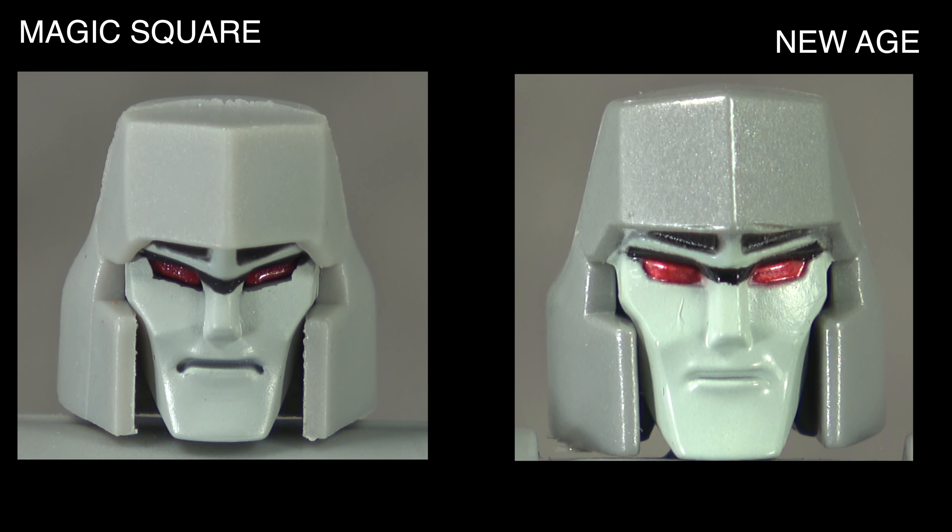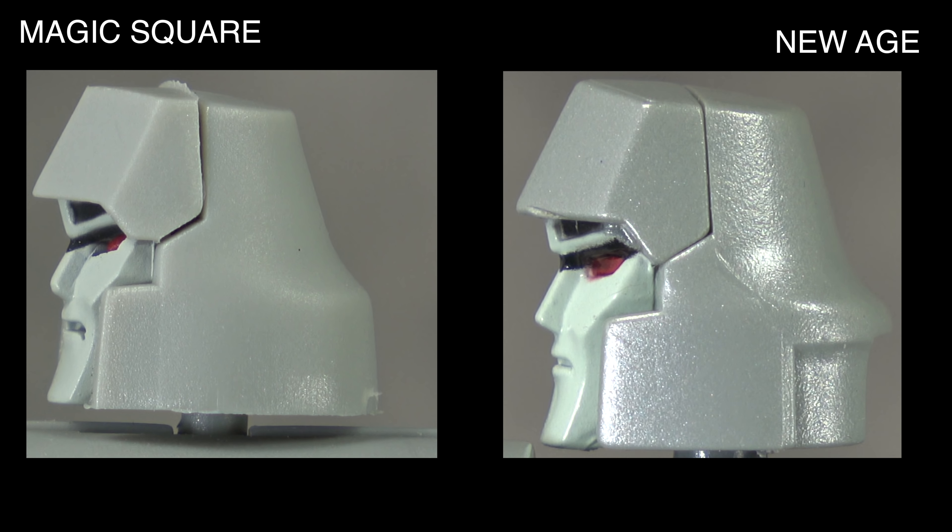For the head, the Magic Square has the face painted as well as red eyes and black line work. The New Age has that as well, but also has the helmet painted. I think the sculpt of the face is better on the New Age — the eyes and proportions on the Magic Square don't seem quite right; the eyes are at more of an angle and closer to the bridge of the nose. They both have the split in the helmet. New Age takes the head.